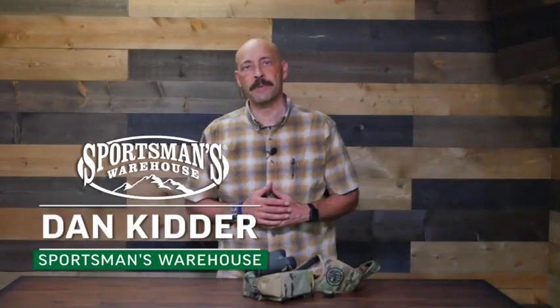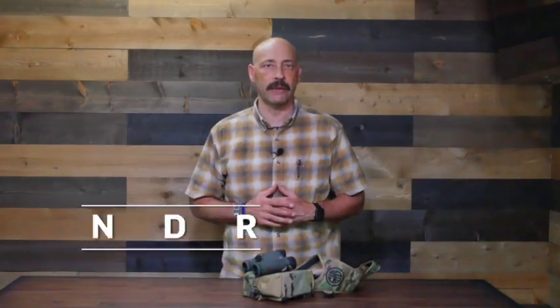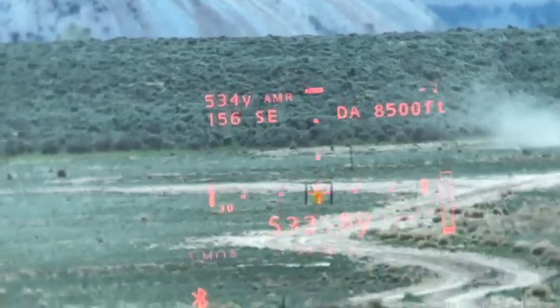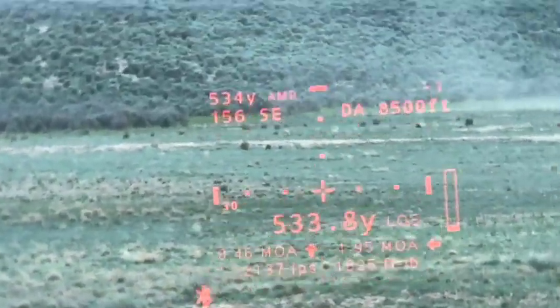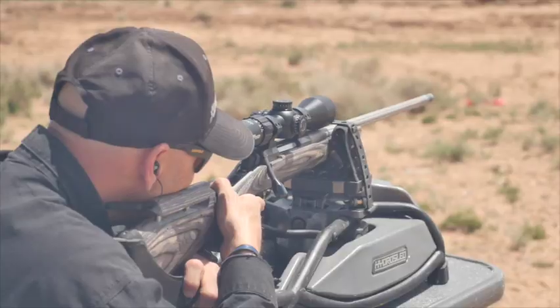Sig Sauer Electro Optics took the world of long-range shooting by storm with the release of their Kilo 10k ABS binoculars. These binos have a built-in BDX rangefinder that communicates with your scope and computer firing solution. You can see our review here.